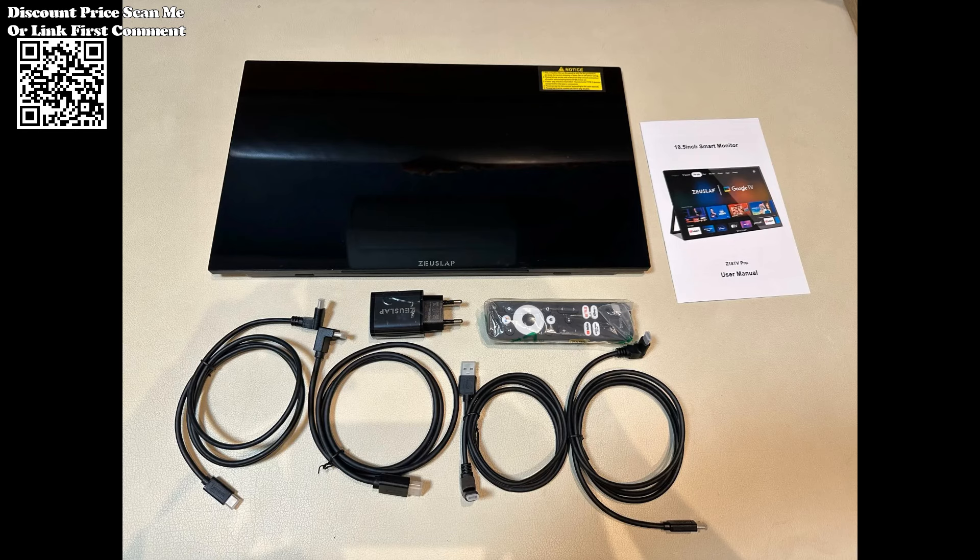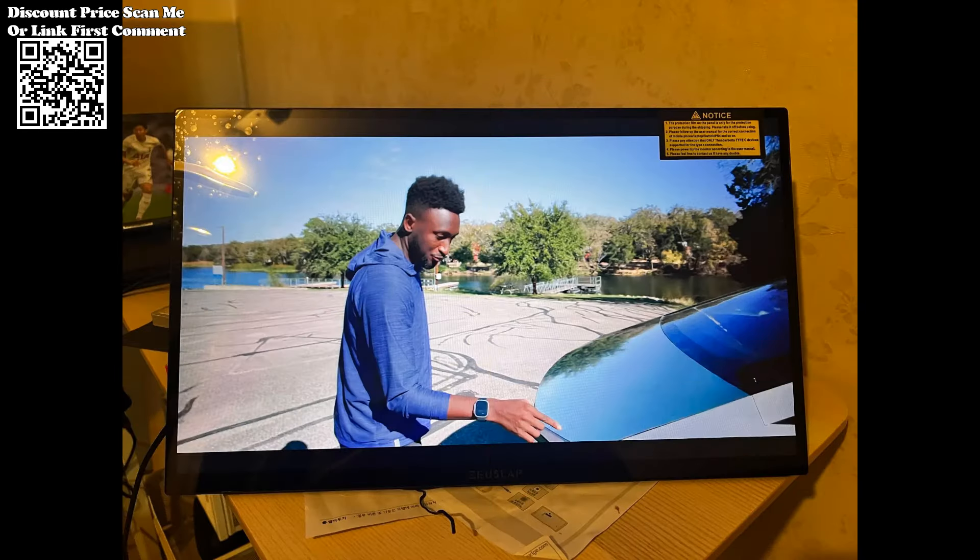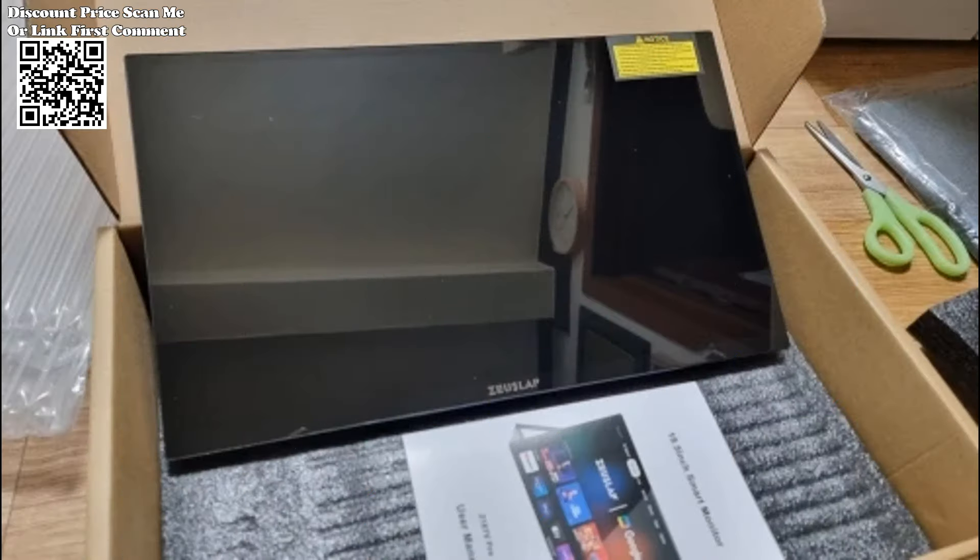Seamlessly log in with your Google account to access TV mode. Enjoy a user-friendly interface and a range of entertainment options with Google TV. Note: Google Assistant availability may vary by language and region.